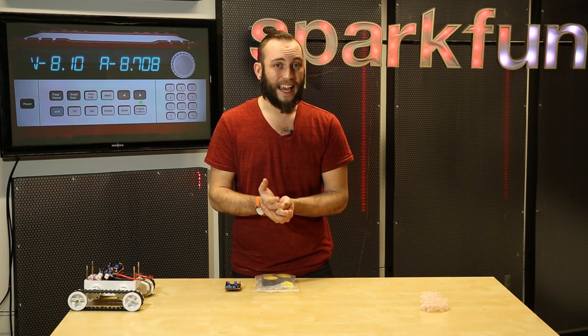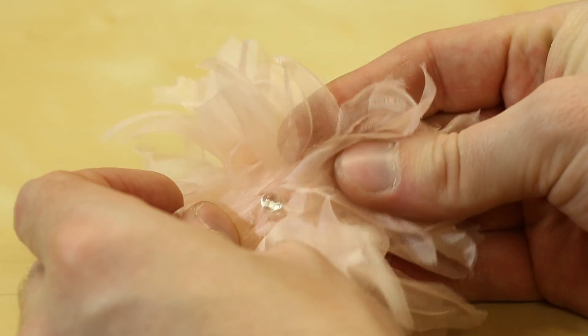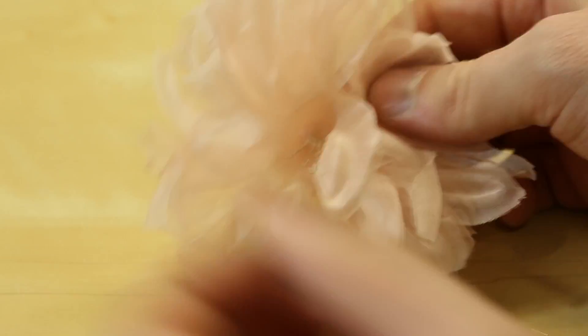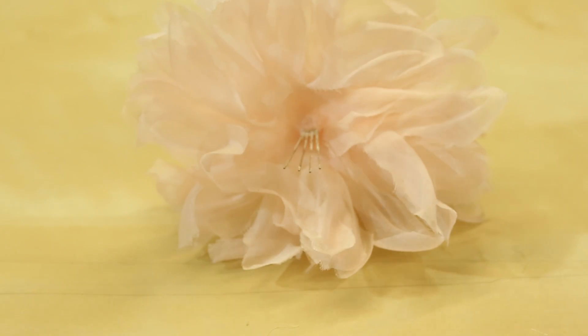The LED in the center is common cathode, so you just ground the cathode and then apply voltage to the red, green, or blue pin. Mix your colors and you can get any color that you want out of the center of the flower.